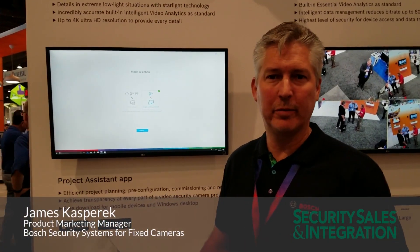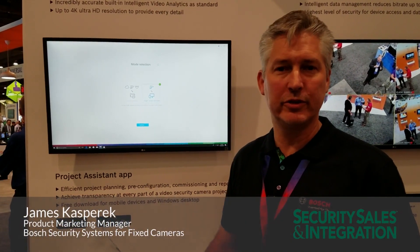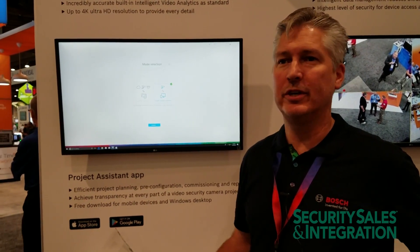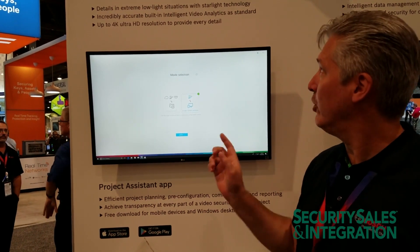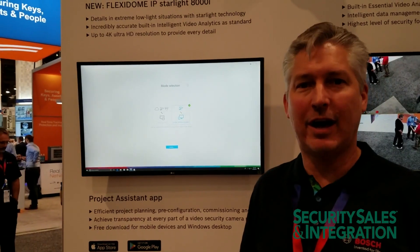Hello, my name is James Kasperic. I'm the Product Marketing Manager for Bosch Security Systems for fixed cameras. We're at GSX 2018 and we're here to show off the Flexidome IP Starlight 8000i and what it's going to bring to the market.